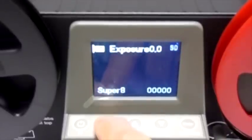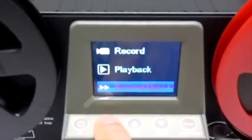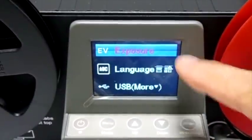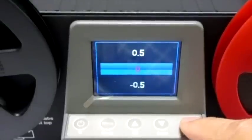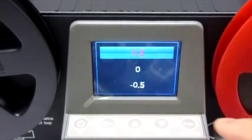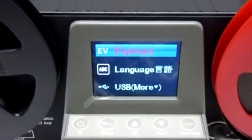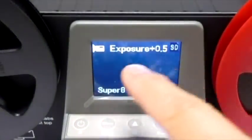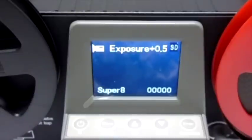With the Wolverine, you can also adjust the film exposure in case you want to darken or brighten the image output. From the menu screen, scroll down until you reach exposure and press enter. Pressing up or going positive will brighten the image. Pressing down or going negative will darken the image.